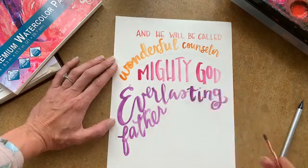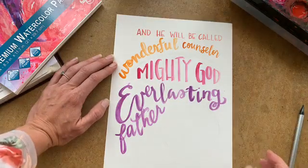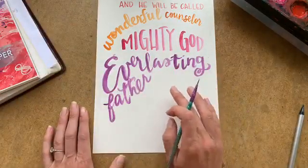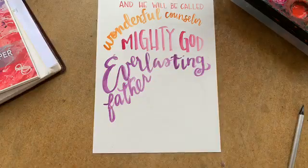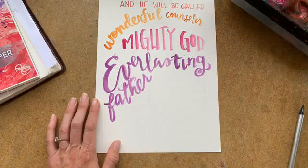Everlasting Father — I went over that just a little bit. Prince of Peace. I'm going to switch back to my tiny brush. In my circle I'm going to do 'Prince of Peace.' Girls, what color should I use? Yellow? I'm going to go with yellow just because I can't help myself — I have a self-help group for loving yellow.